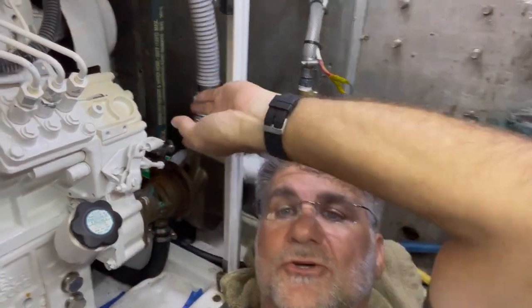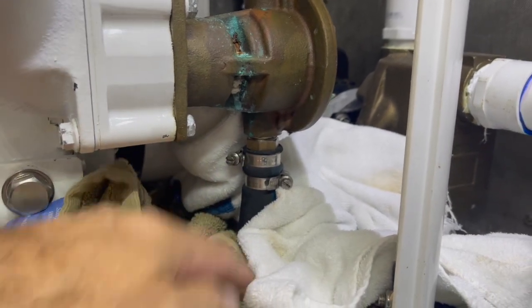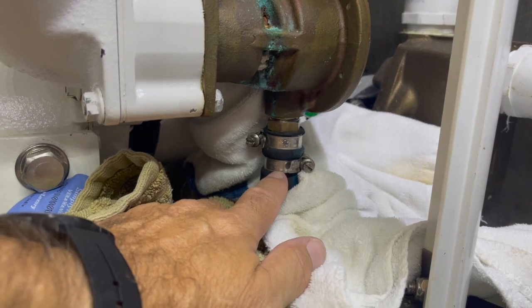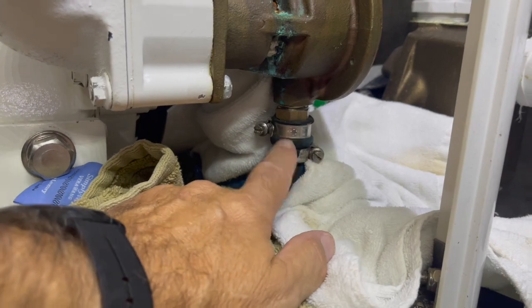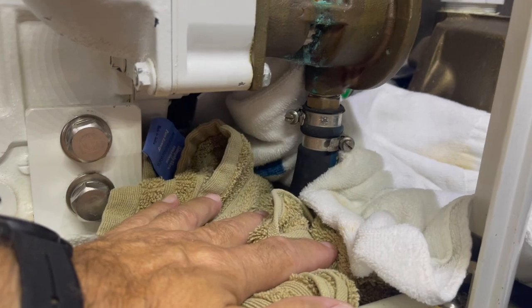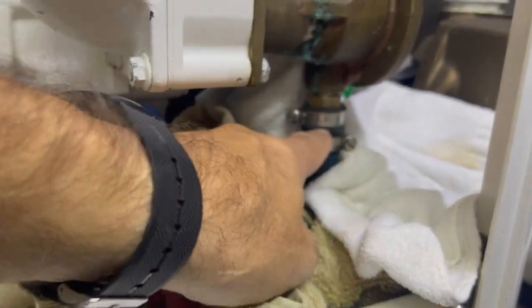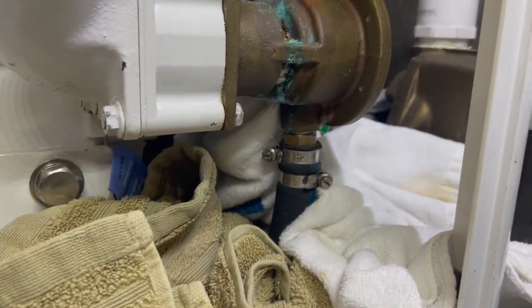The first thing I need to do is take off the outgoing and ingoing hoses. Before I remove the hose clamps I put a bunch of towels down. Even though I have the raw water seacock closed, I'm obviously still going to get some water draining out of the system, and I want to capture as much of that as I can. I'm going to loosen these and pull the lower hose off and then the upper hose as well.